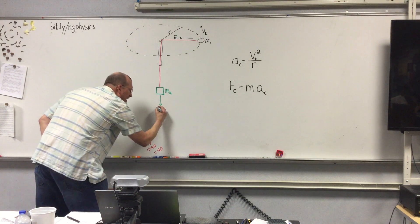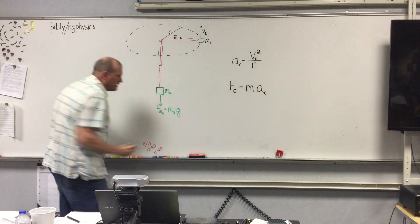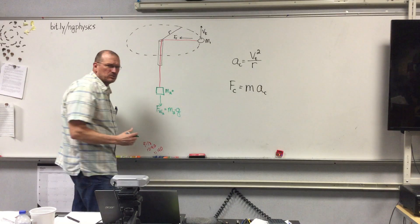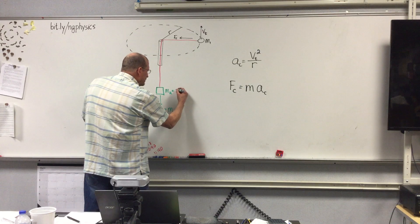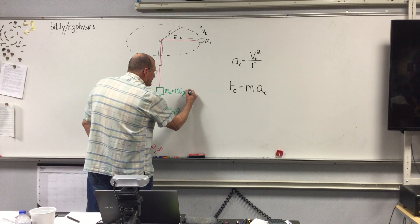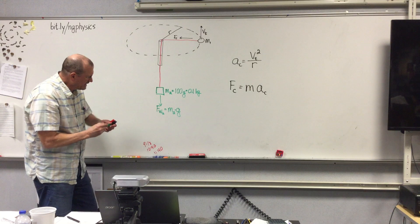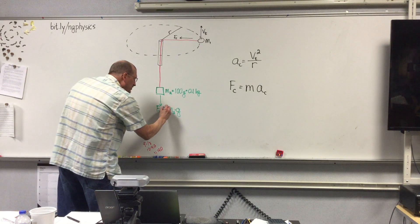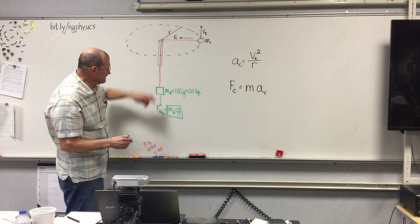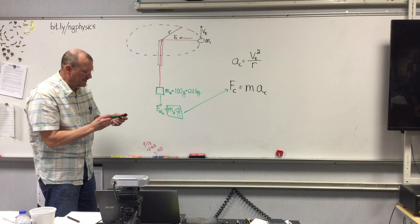One key concept is that gravity pulling down on M2 equals the centripetal force, because M2 is connected by the string keeping the rubber stopper in the circle. So F sub W2 equals M2 times g. In your videos I'm using a 100 gram mass, which equals 0.1 kilograms. Because of this setup, F sub C equals F sub W2, so this value goes in place of F sub C in the equation.